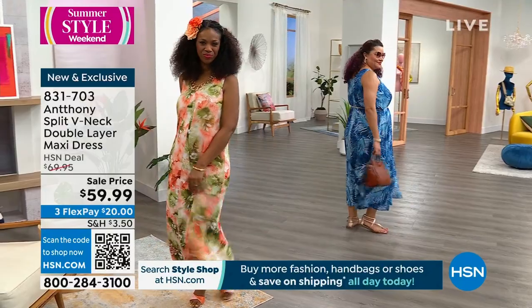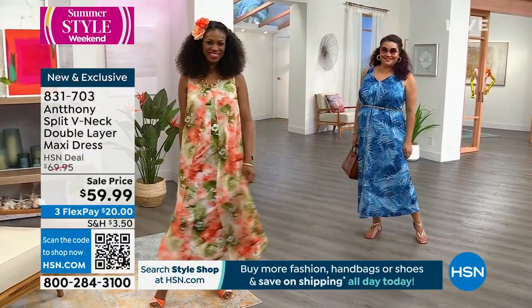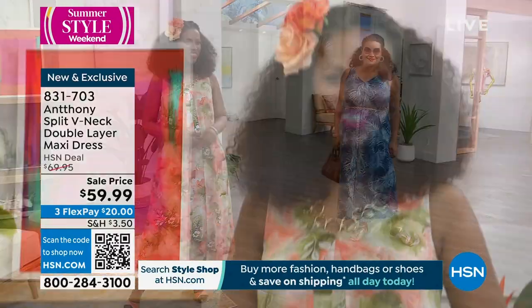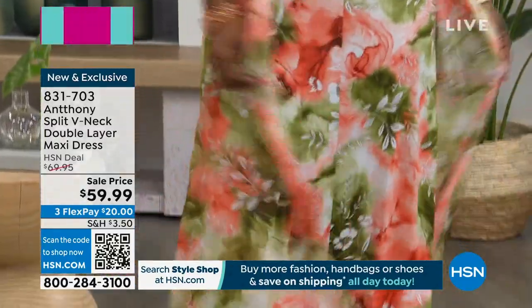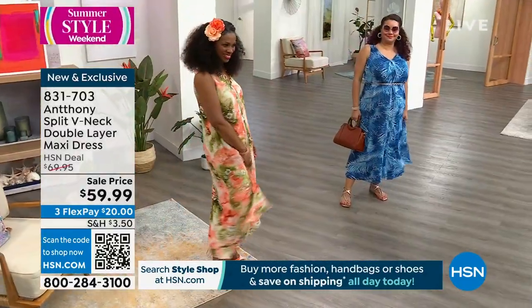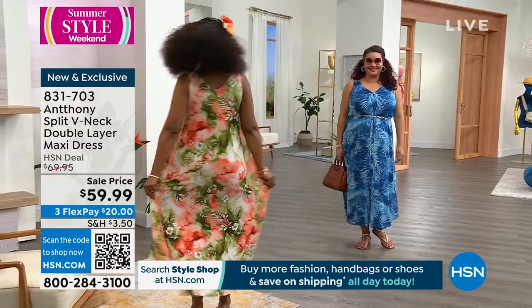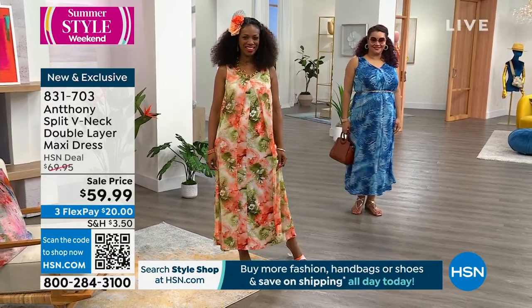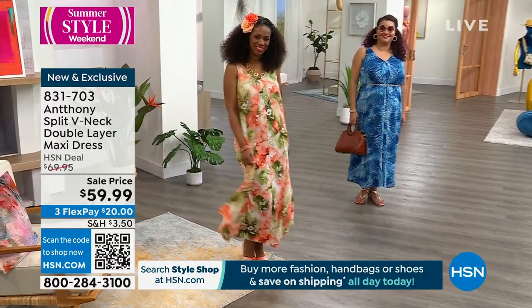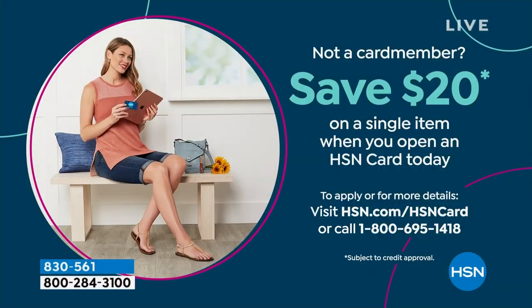That is your last look at this dress — what, 100 left in the cappuccino, 100 left if you want the floral with the peaches and greens, and last call as well on the tropical palm. Those are on FlexPay, buy more save more. The buy more, save more ends at midnight — a lot of our sale prices and special offers for our Summer Style Weekend also end at midnight.